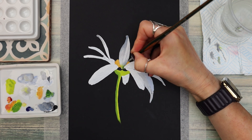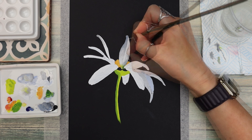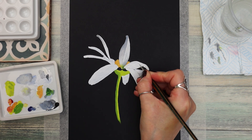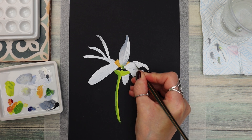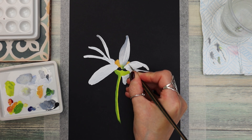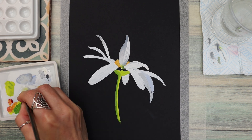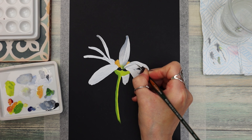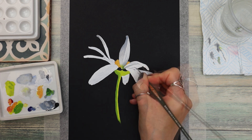Just taking up some grey tone to the middle of the petal to add some shape and form, and adding a bit of grey to the underside of this petal. You can vary how dark or light the grey is by increasing or decreasing the amount of white or black you add.